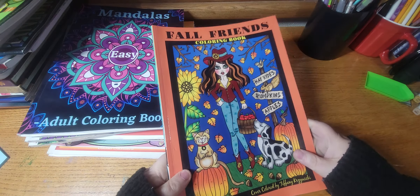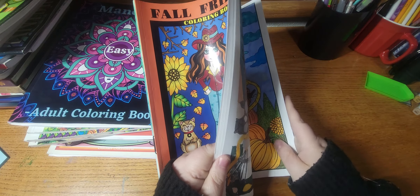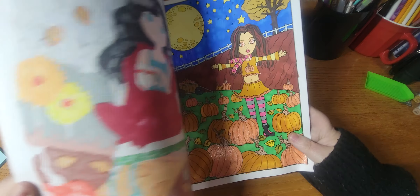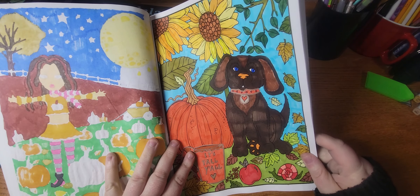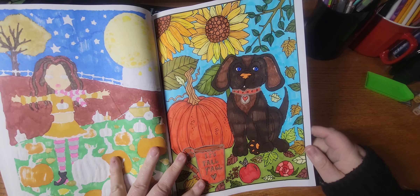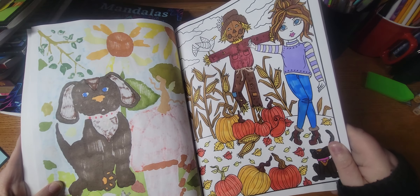The first book I worked out of was Fall Friends, and this was most recently. This is by Deborah Moeller, and I did two pages out of here — I did this one and this cute puppy one. My WIP is this one, so this one will hopefully be done next month.